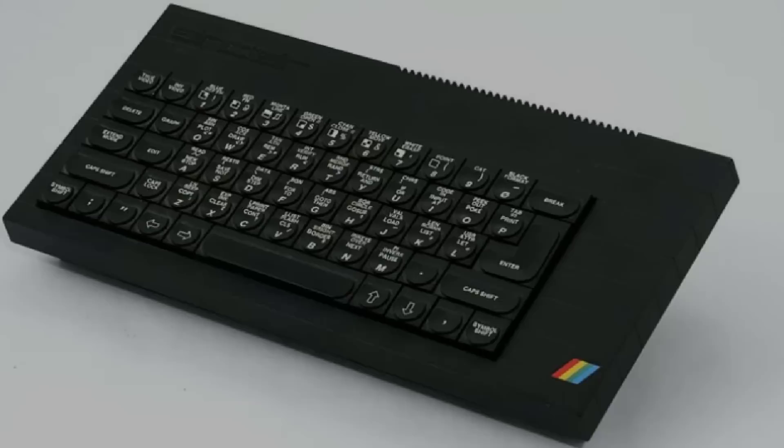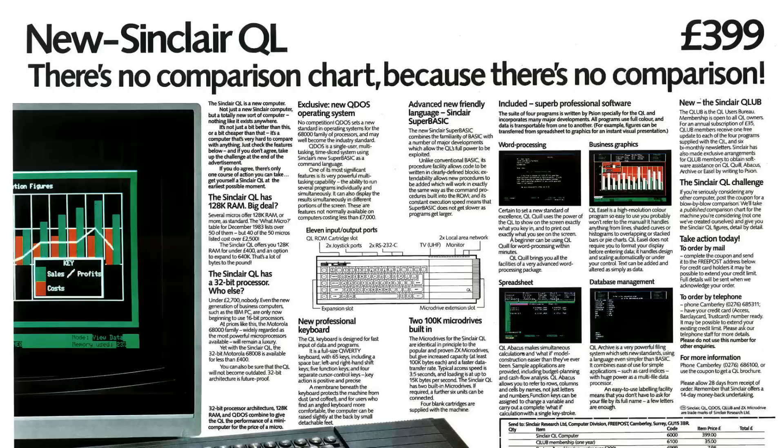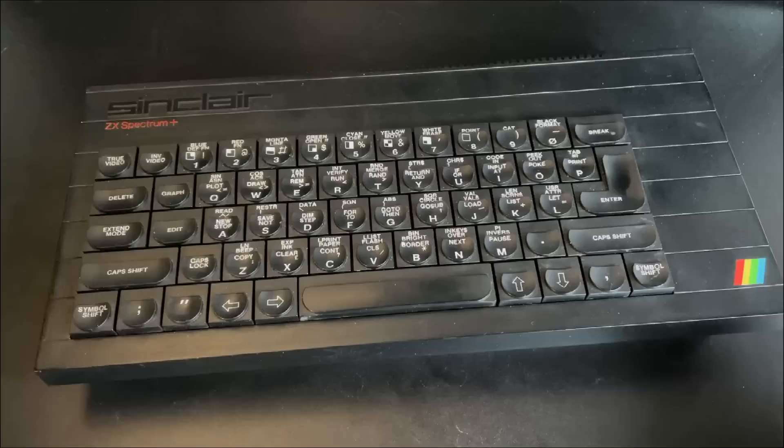When the Spectrum Plus came out, it boasted a different keyboard — almost, but not quite the same as the keyboard on the QL. They're annoyingly incompatible, and Sinclair branded it their professional keyboard. But it still wasn't very good, being based on a flimsy membrane and spongy rubber cones instead of proper springs, and no tactile feedback still. So, what can we do about this?